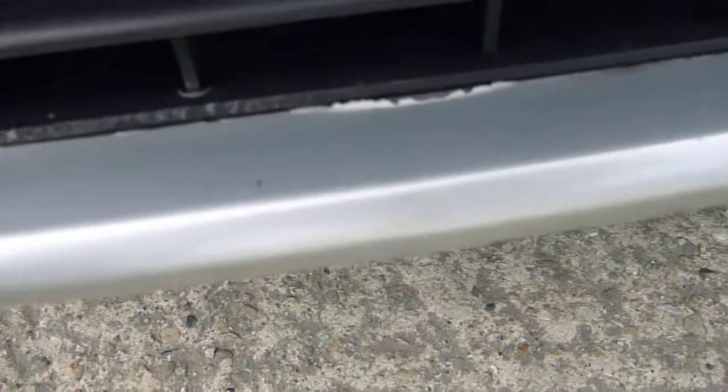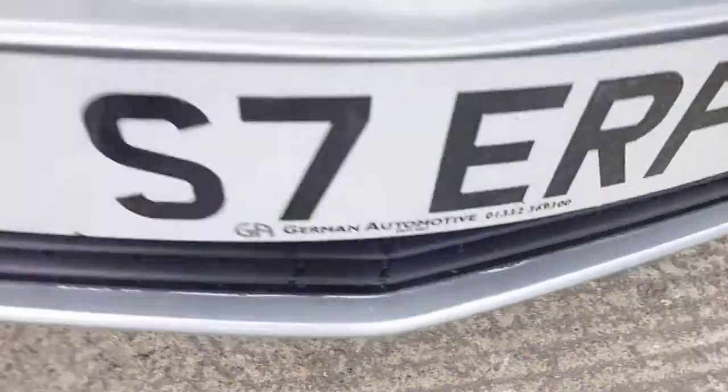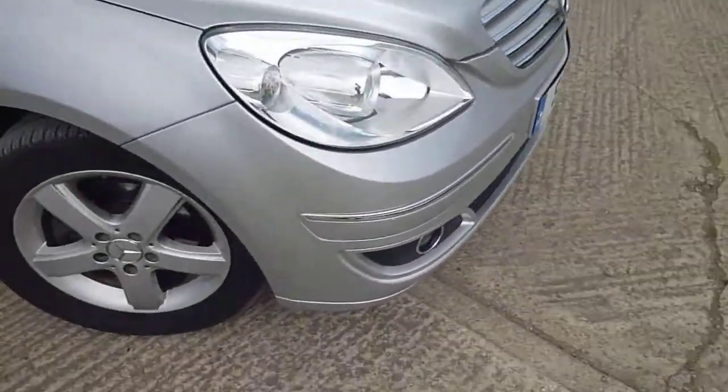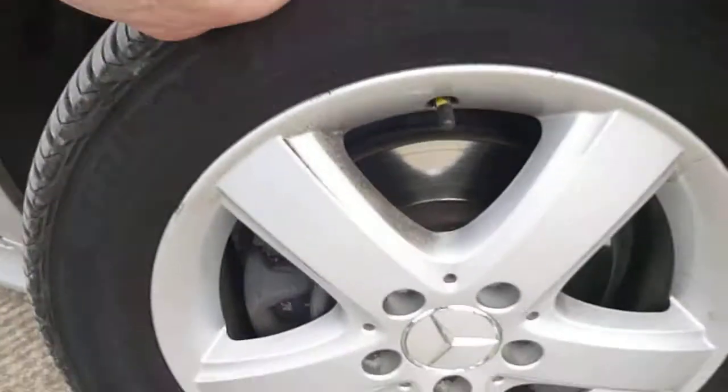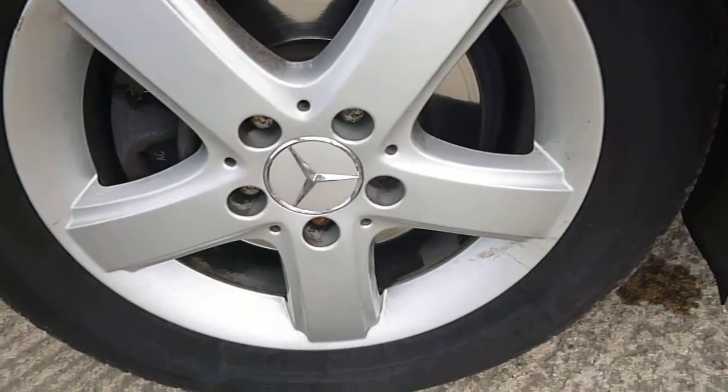You can just see on the front there a bit of paint peeling, but I think a bit of touching will go in there. The offside bumper corner is fine. That is the wing and the tyre is on 4-5mm — I can't see any damage to the alloy wheels.